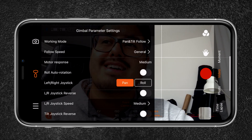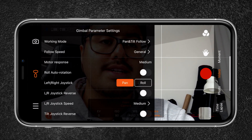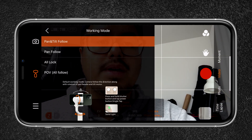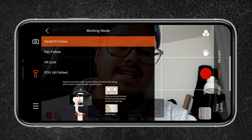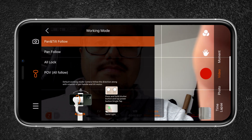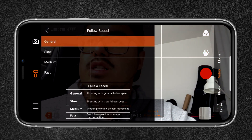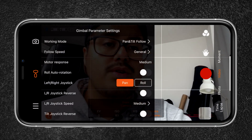You can also change the gimbal settings, such as working modes — currently pan tilt follow, but you can set it to pan follow, all lock, or POV. Follow speed can be changed to slow, medium, or fast. You can use the joystick to either pan left or right, or select roll — when adjusting the joystick it starts doing roll movements. If you ever need to auto calibrate your gimbal, you can head over to that option and run the calibration.